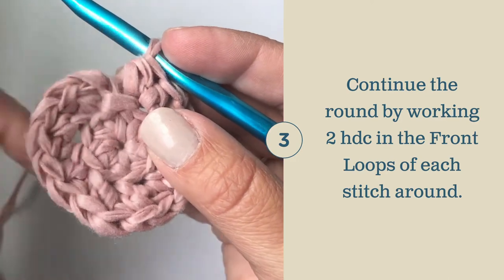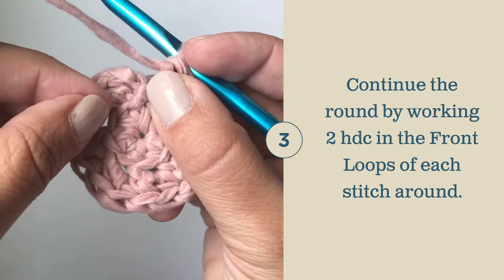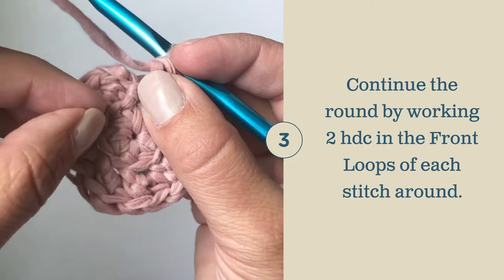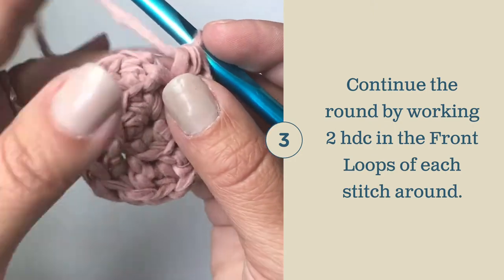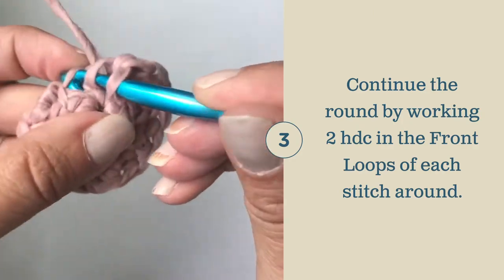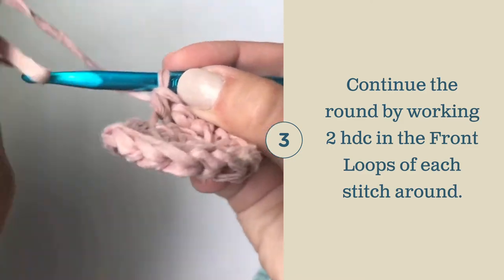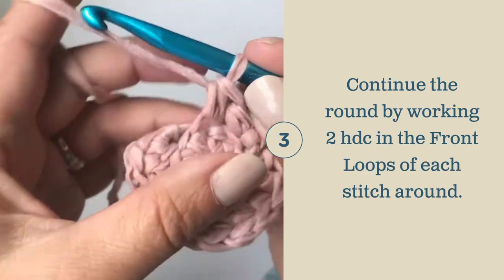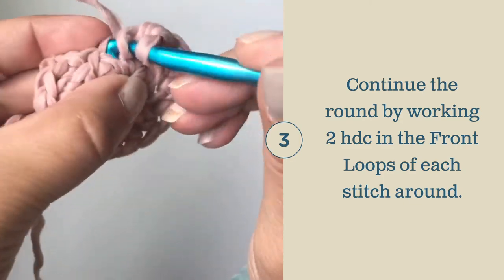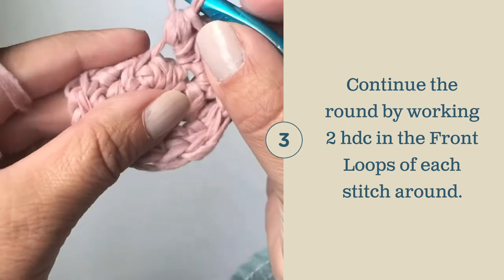Skip this slip stitch as you continue to work. You're not going to join at the end of the row. Instead, you're going to continue working the same stitch pattern of two half double crochets in each stitch, but only work in the front loop, creating a second layer. I find it easiest to just fold that back side over, yarn over, grab that front loop, and work your two half double crochets. Continue that all the way around to the beginning, working two half double crochets in the front loop of each stitch around.